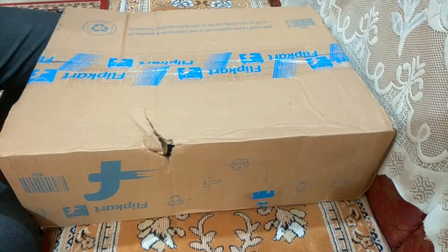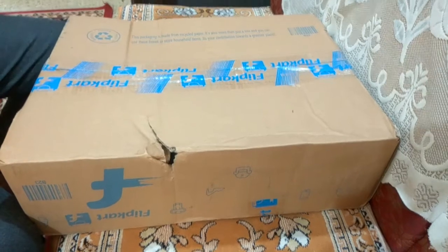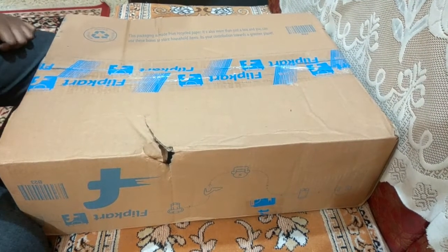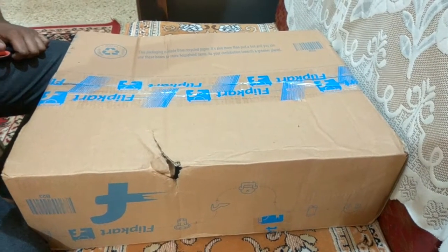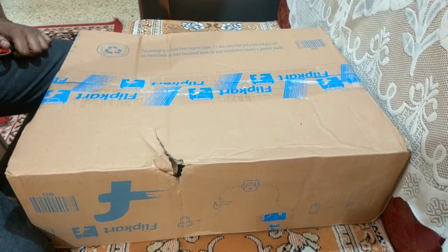This is the first video I'm going to upload on YouTube. Today I have a product from Acer — I purchased my new laptop. The model number is Acer ES15 for i3 6th generation.